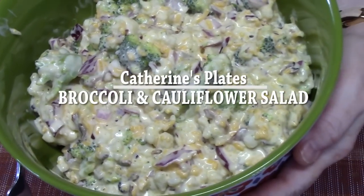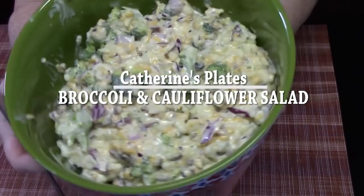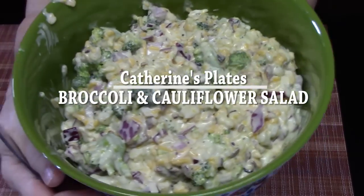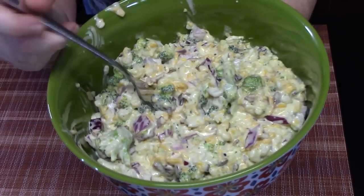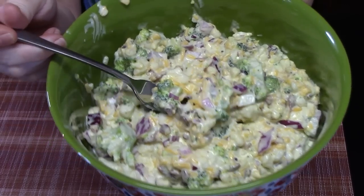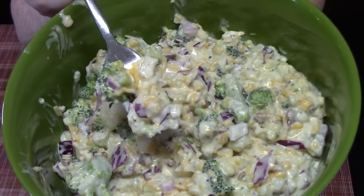Need another recipe for a cool summer broccoli and cauliflower salad. It's got a yummy, delicious dressing. Look at that creaminess. Let's make this. I'm Catherine with Catherine's Plates, where everything is simply delicious.